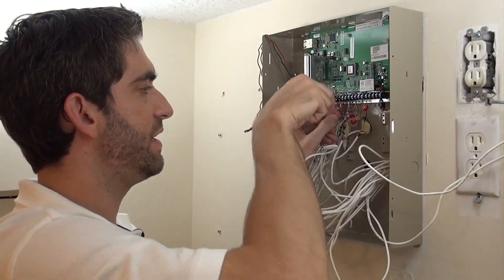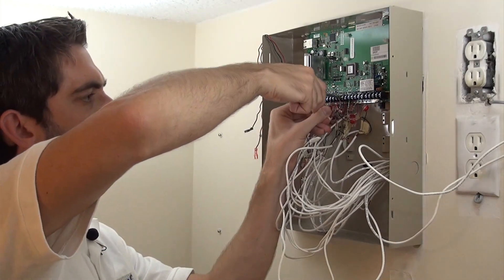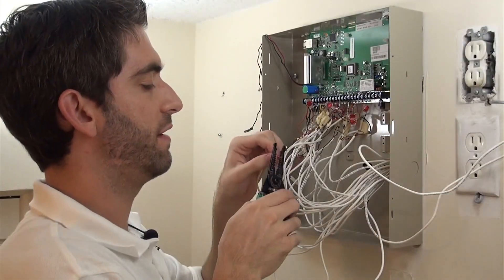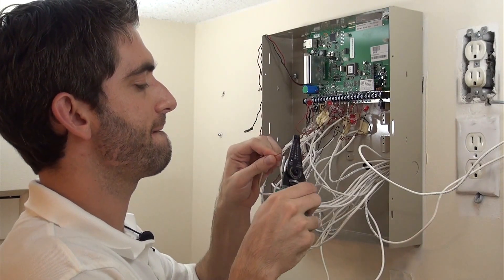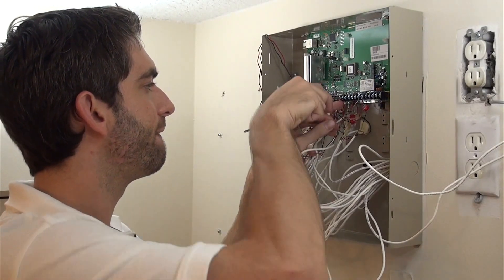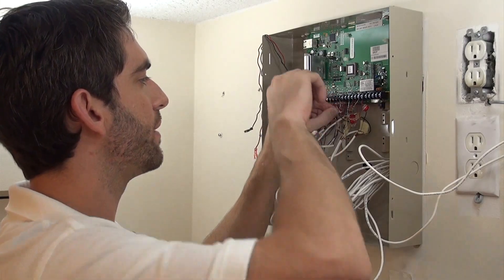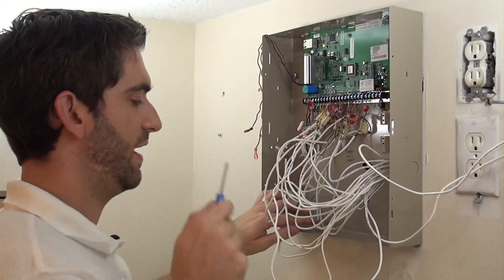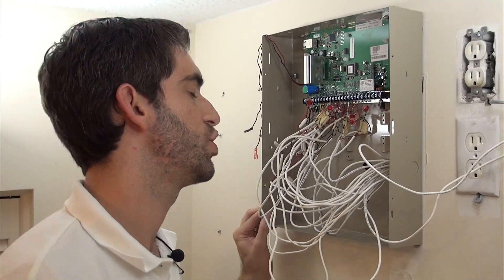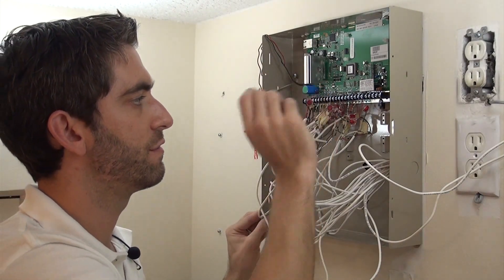Our Z4, we're going to run in parallel here — our wire just broke. Let's strip that down a little bit, get a little more copper. Try that again. A piece of wire fell out — push that back up and in, twist it down. We've got our Zone 4 shared with Zone 12. So Zone 2 and 10, Zone 3 and 11, Zone 4 and 12.